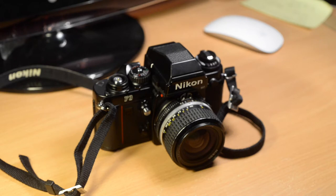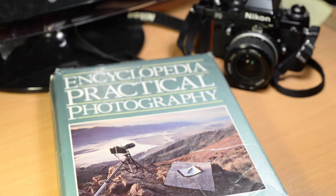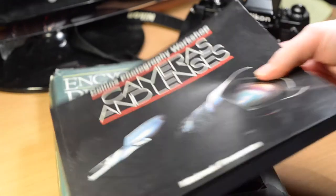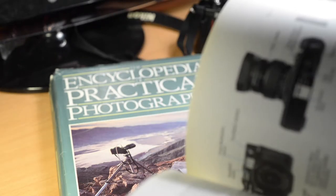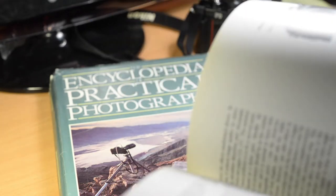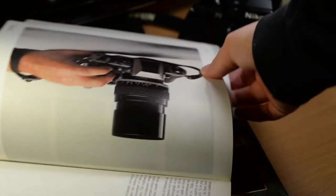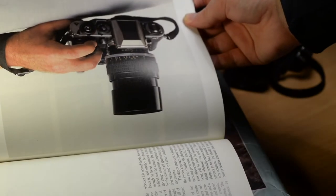I've always wanted one of these since I was very young and first started getting interested in photography. The reason I've fixated on this one is because I used to have — and still have — these books about photography, such as this one by Michael Freeman. In these books the F3 is very often the example of a professional camera used. There is the Nikon F3 in use with what I think is a 105mm lens, and that I think is a titanium version of the Nikon F3.